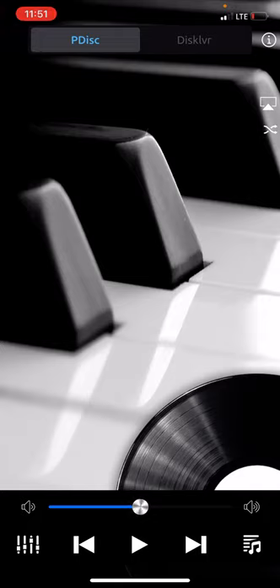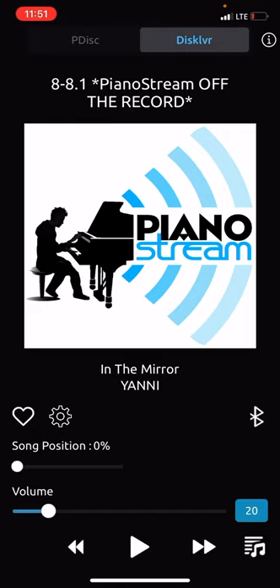This is how it works. This app that you're looking at is called PianoStream. It has two interfaces — one says PianoDisc, the other says Disclavier. We're not going to talk about the Disclavier interface right now.